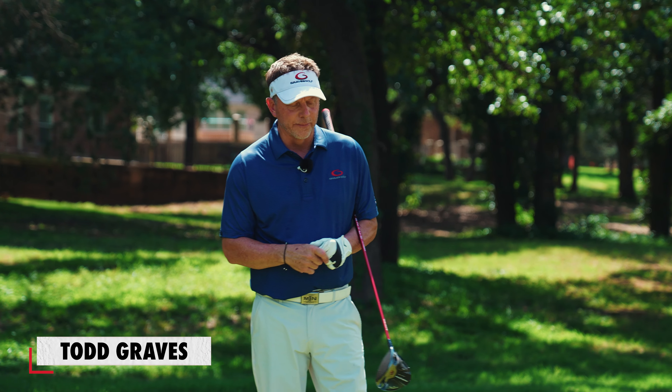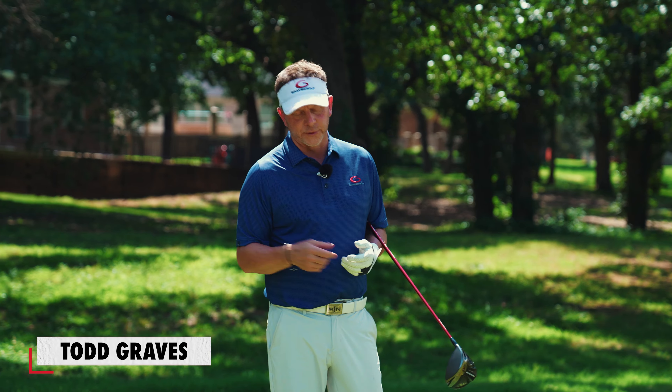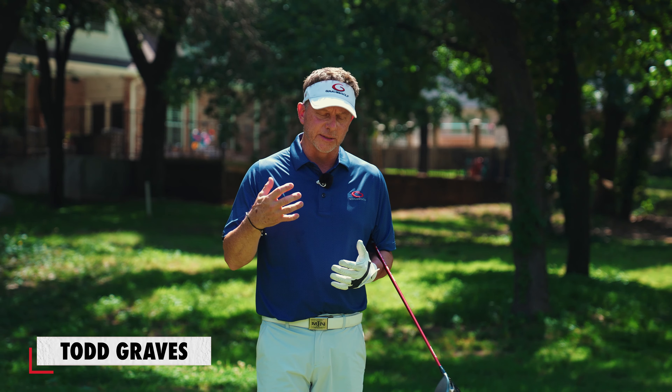Hey, it's Todd Graves of Single Plane Academy. Almost every golfer I've talked to in the last 20 or 30 years has had some sort of back pain at some point in time. The reason is because of the conventional golf swing — the very difficult, complex motions being taught in the world of golf today. I want to show you what's causing your back pain, because this may be the most important video you can watch to save your back and give you some longevity to your game.